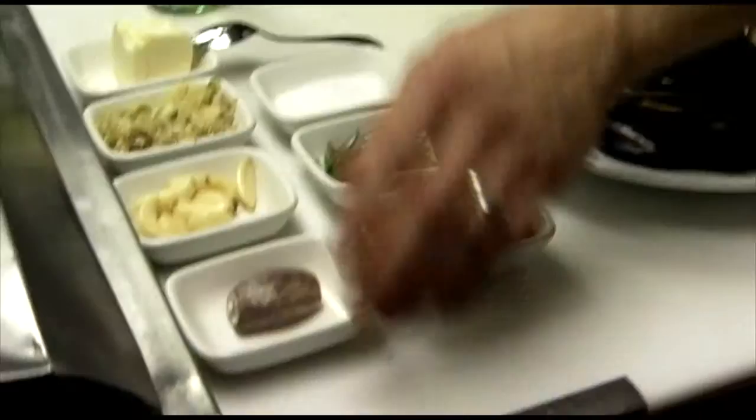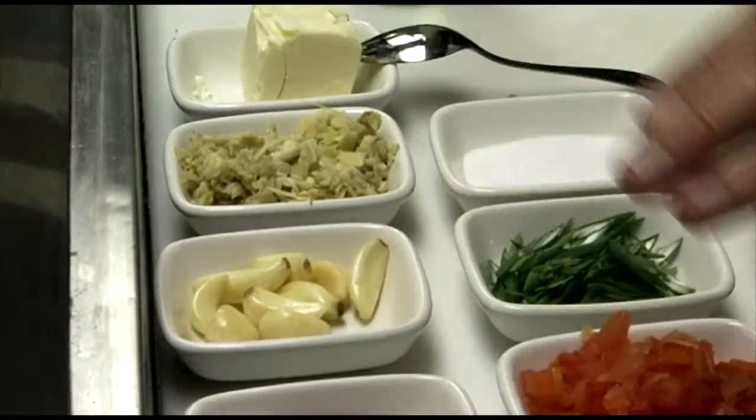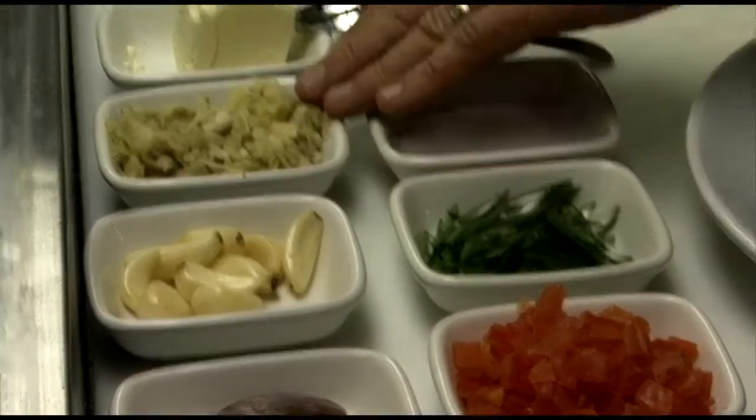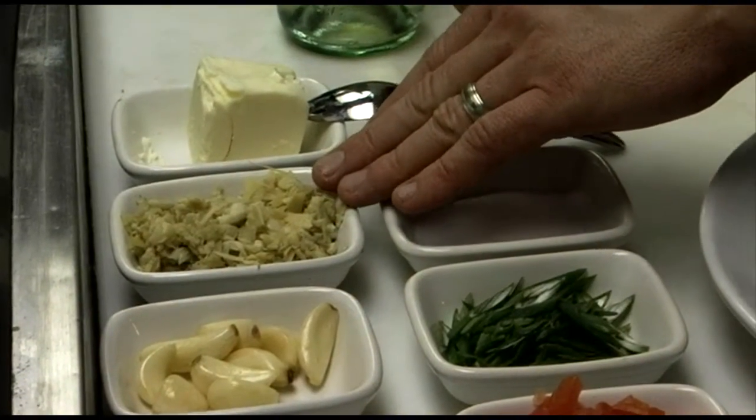What we're going to use in our recipe here is some shallots, some garlic, tomatoes, some green scallions, and chopped artichokes. They were already cooked and they're already chopped. I also have some salt, butter, and wine.